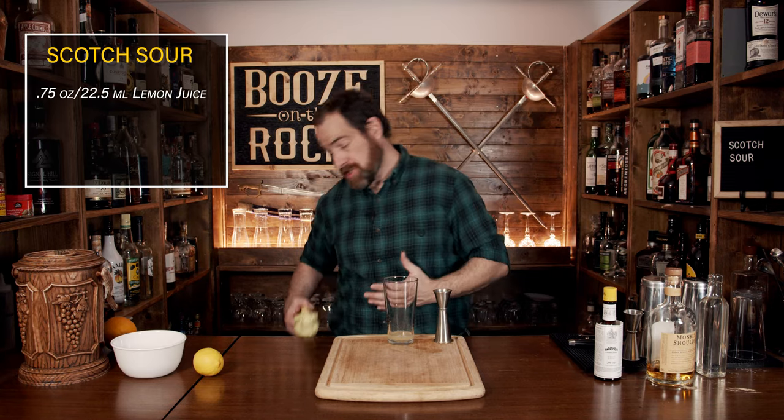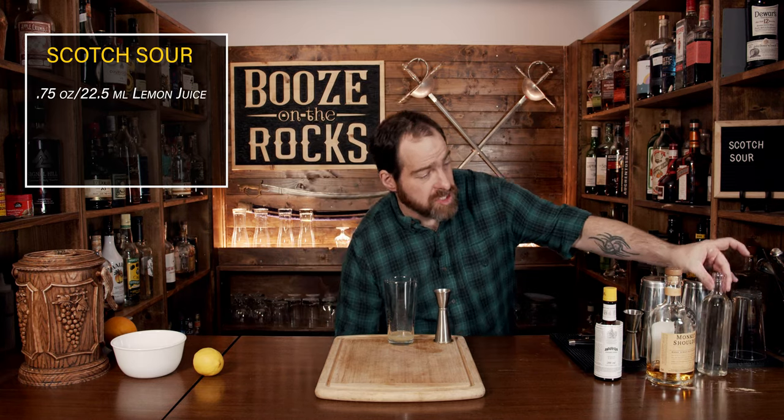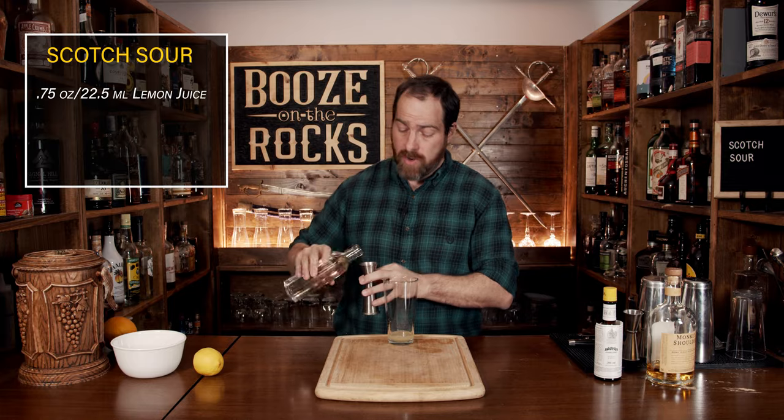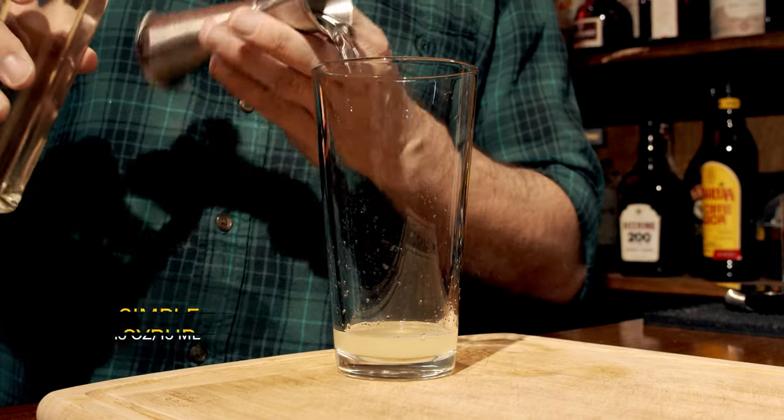Your second ingredient is going to be simple syrup. Now simple syrup is just one part water, one part sugar — heat it up until it goes literally clear as water and you're good to go. We are going to use half an ounce or 15 milliliters.